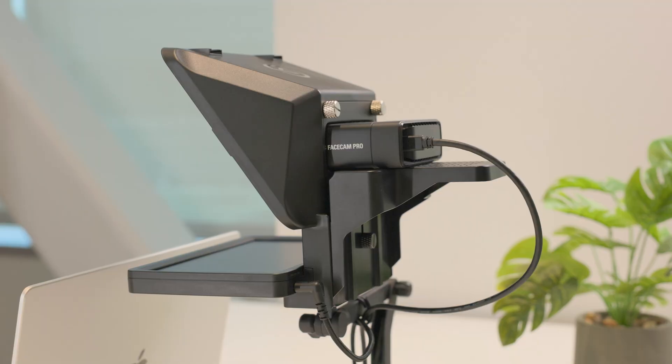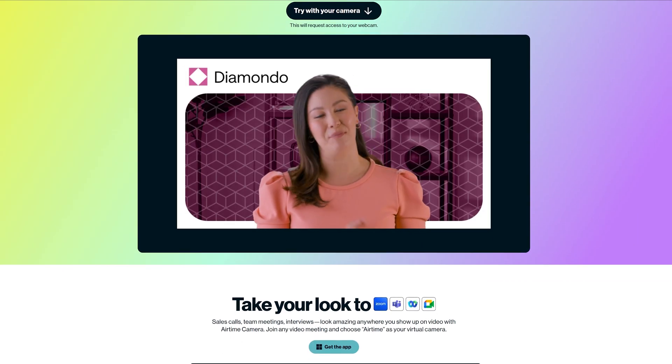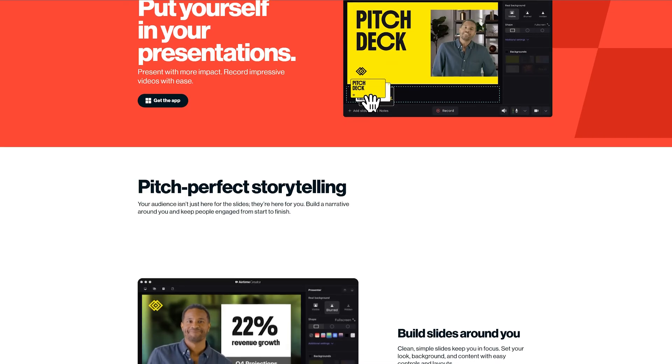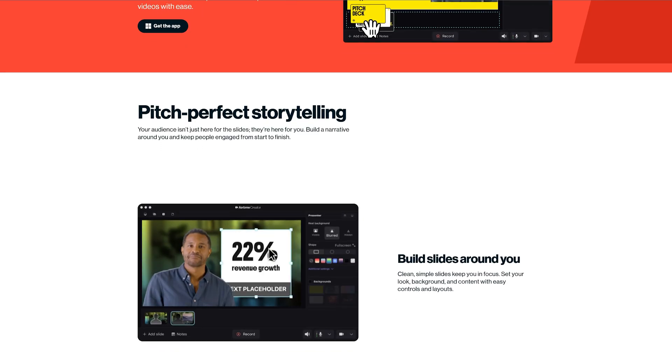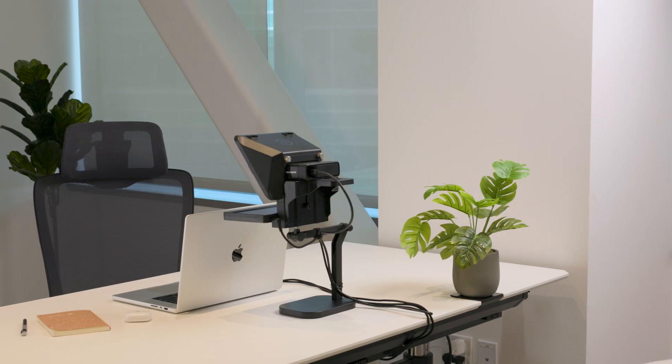But for this video, we'll assume you're using Facecam Pro, as is recommended. Additionally, this kit includes a full one-year subscription to Airtime Camera and Airtime Creator, an essential tool for video at work. Discover more about the bundle and Airtime linked down in the video description. Lastly, while the conferencing kit supports most desktop setups, it works best with your laptop.